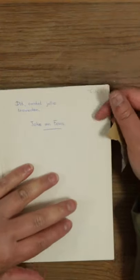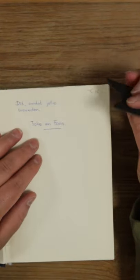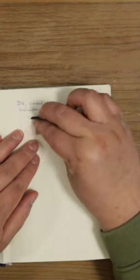A quick tip on how to remove pen marks from your books. All you need is a piece of 800 grit sandpaper.